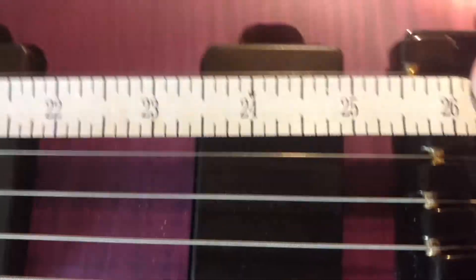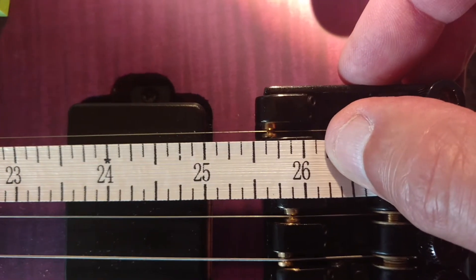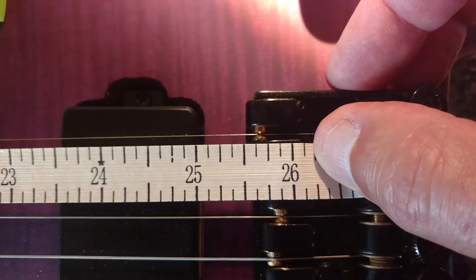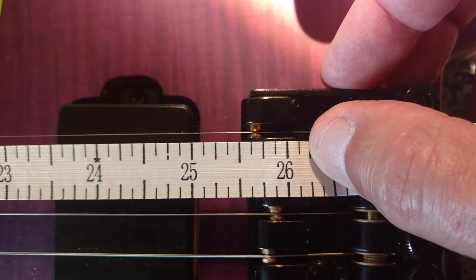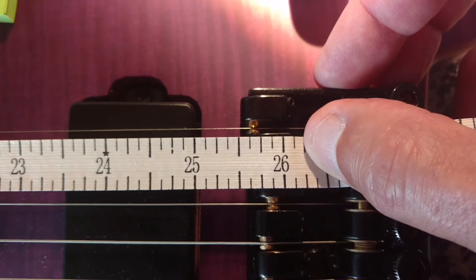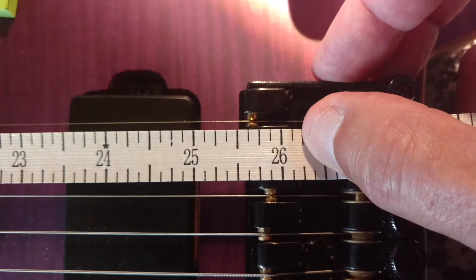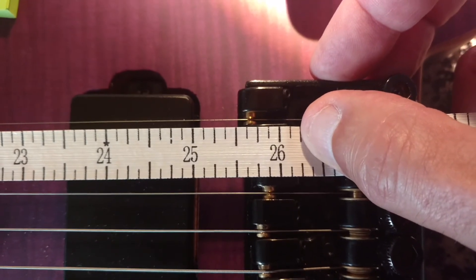Pulling it straight down, you can see that it's at least an eighth of an inch beyond 25 and a half inches, with the saddle pushed all the way towards the neck. So it can't get to the 25 and a half inch scale length, which is why the intonation is just as flat.